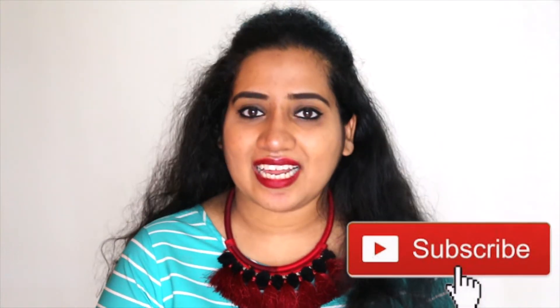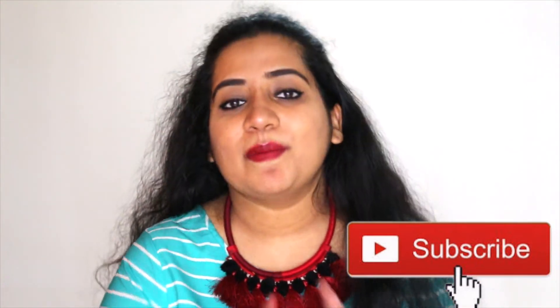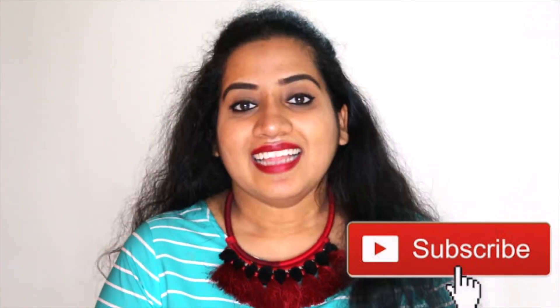I hope that my video was good. If you liked my video, please give it a thumbs up. Before you go, please do not forget to subscribe — please subscribe and support me. Thank you so much for watching. I am going to see you all soon with more videos. Till then, bye.